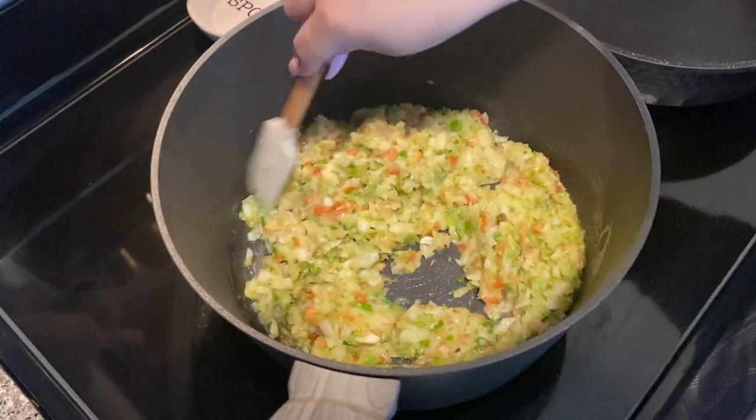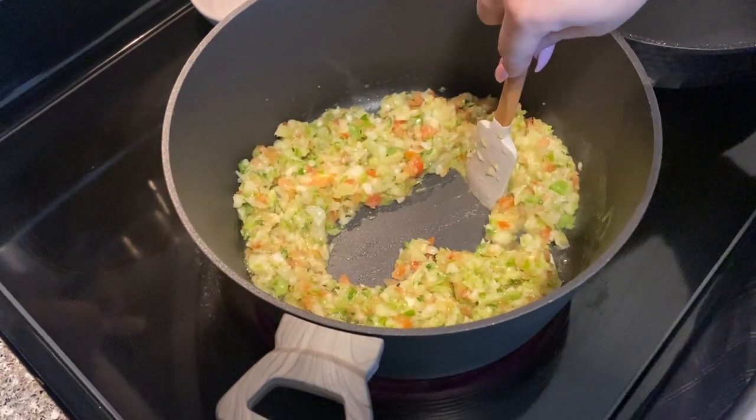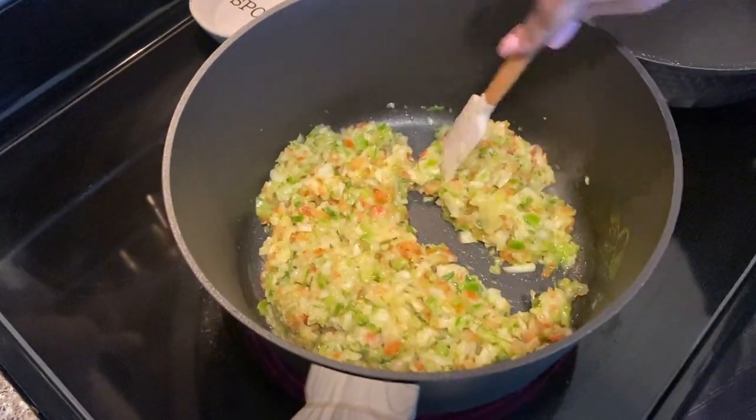The more hogao you make, the more oil you're going to need. If you find you don't really see any oil on the bottom of your pot, don't be afraid to add more, because you want it to be very hydrated — you don't want it to dry up.